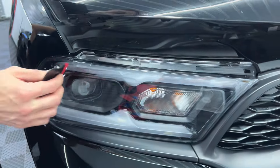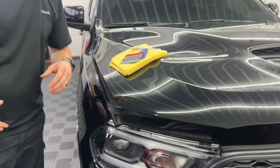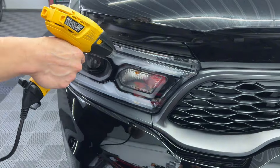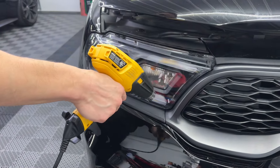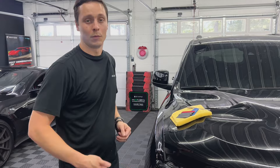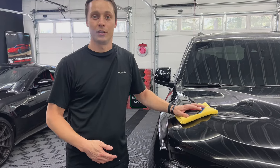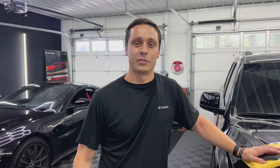All you've got to do at this point is use your heat gun and do some post heat to lock down the edges — and that's pretty much it. That is how you prevent your headlights from yellowing and oxidizing from the sun's UV rays. That's how you keep them looking new for years to come, with paint protection film — PPF. Hope you guys enjoyed this video; questions and comments, please leave them down below. Thank you for watching.